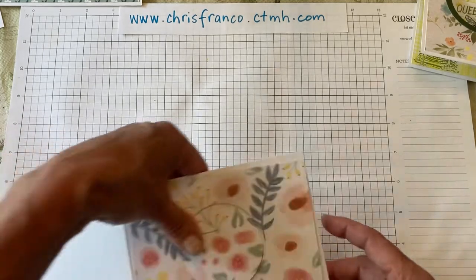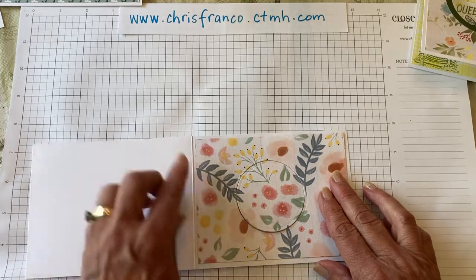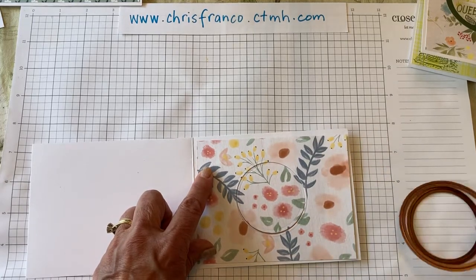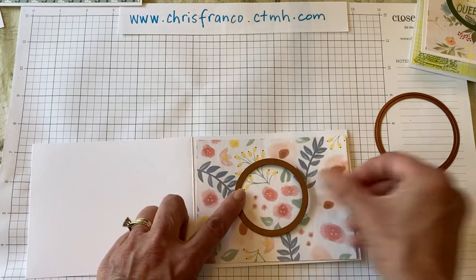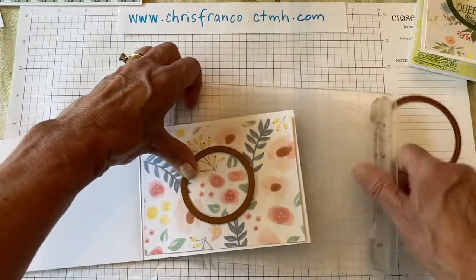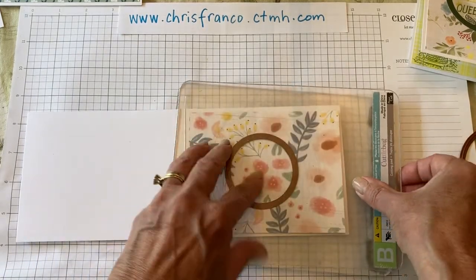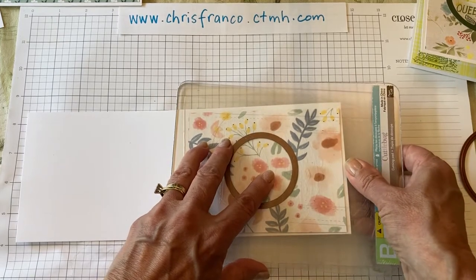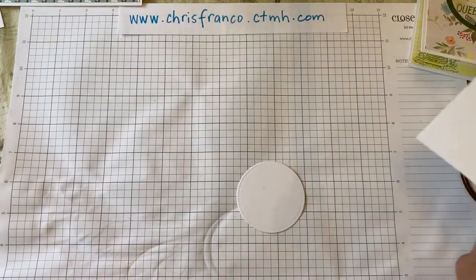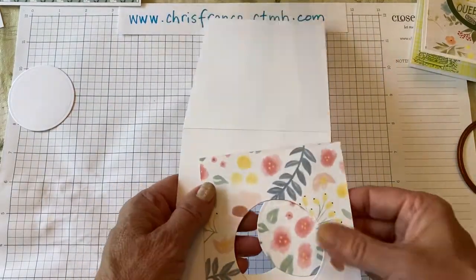To get started, I cut a piece of pattern paper measuring four by five and a quarter inches, and placed it on half of a cardstock. I put them together, placed my smallest circle die on top, and ran it through my die cutting machine — I use the Tim Holtz Vagabond electric version because I've had hand problems from as much cutting as I do. And now I have my two pieces cut.